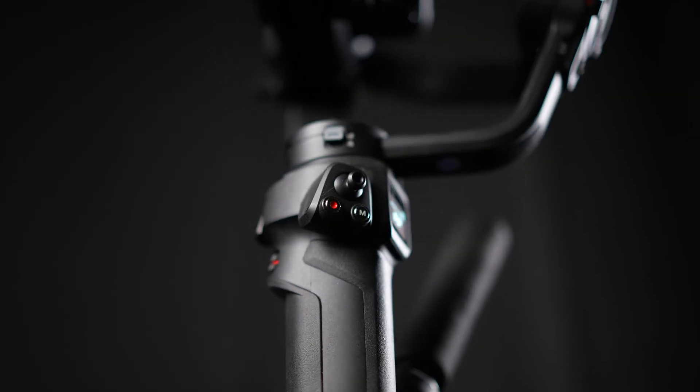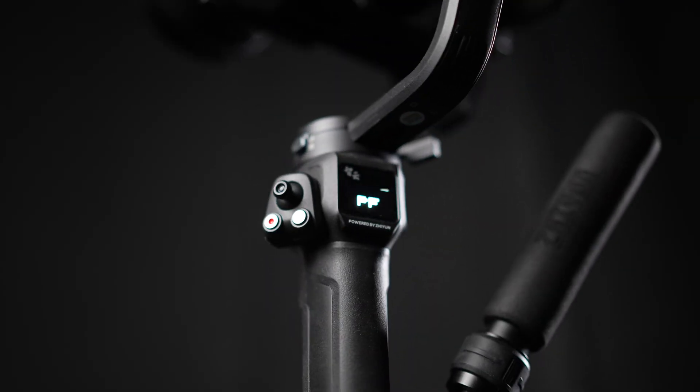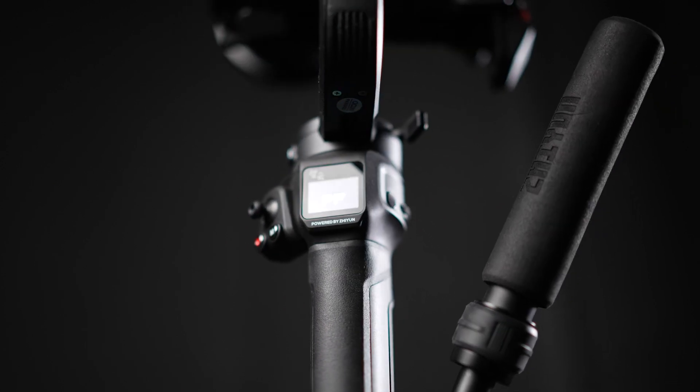Working from the bottom to the top of the gimbal: we have the tripod base which folds up to be used as a handle. Then the main handle with a kind of weird shaped bottom — it might be a grip thing, a battery thing, or something I don't understand — but either way this is where the USB-C charging port is. Then we go up to the screen, the joystick, the mode button, the record button, and on the other side is the menu button and the light control.